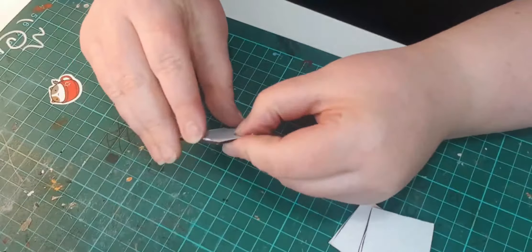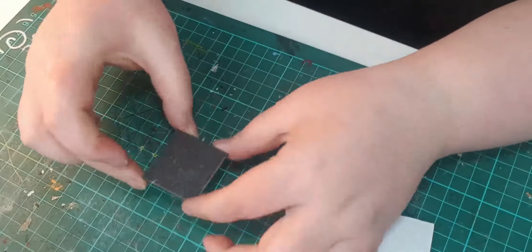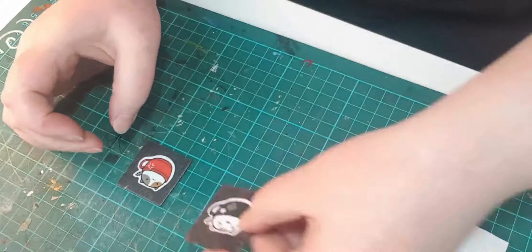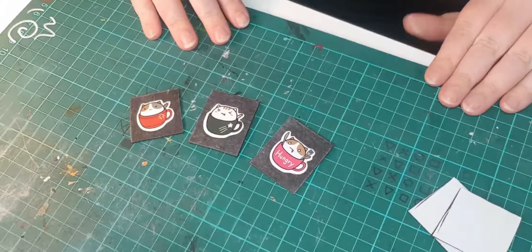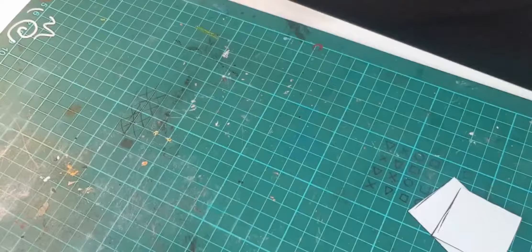Now that I have my little blocks ready, we're going to place the stickers on top. Peel away the paper from the magnet and then place your sticker on top with the paper side down. So we're not going to peel the sticker and place it on the magnet — it's going to be paper side down. I'm going to show you each method individually so you can understand the process and find the one that works for you.